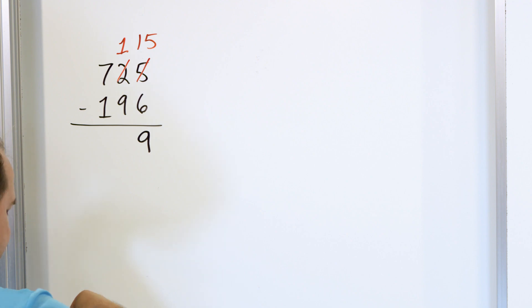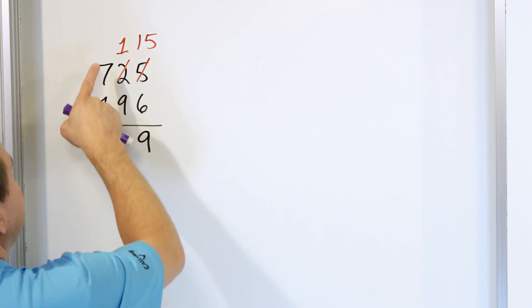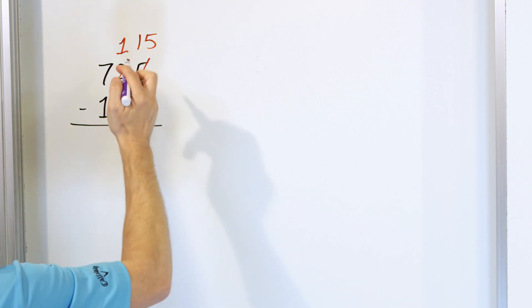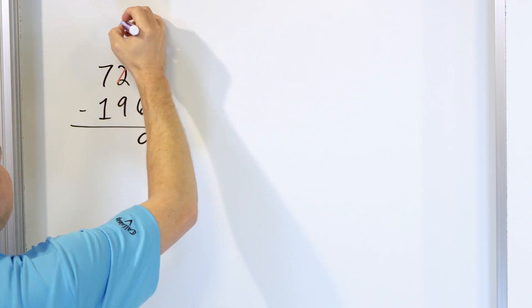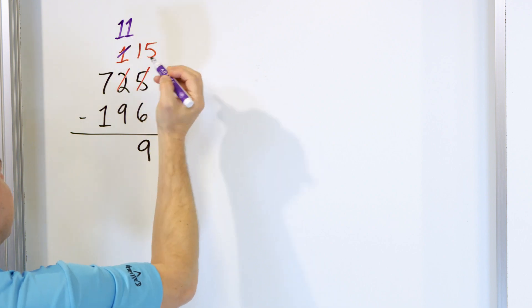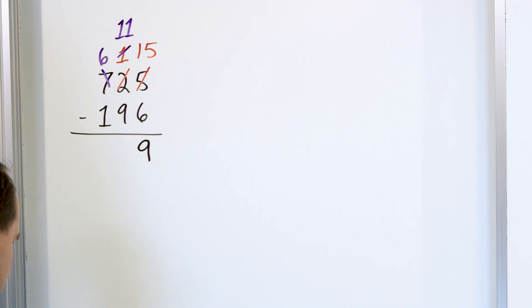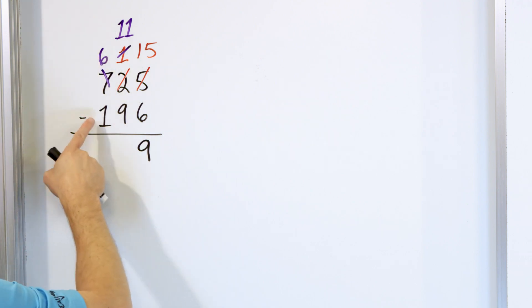Next we go into the column next door: 1 minus 9. Same problem — 1 is not large enough, so what we have to do is make this 1 into an 11. We borrow it from the next door 7 and make it a 6.